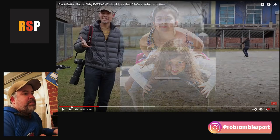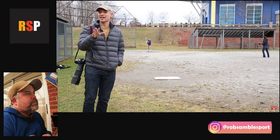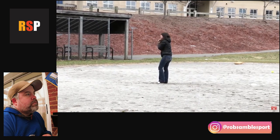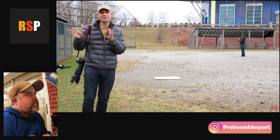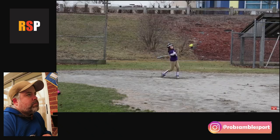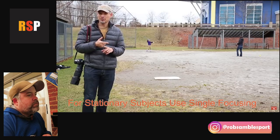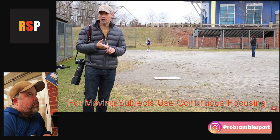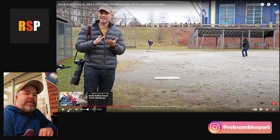The biggest benefit for the reactor isn't shooting faster — it's having focus completely separate from the shutter button. Tony then moves to demonstrating with his daughter batting, wanting to use focus-recompose at home plate for rule-of-space framing, but switching to continuous focus when she runs the baseline. He mentions needing single focus (One Shot / AF-S) for the static shot and continuous (AI Servo / AF-C) for the running shot.